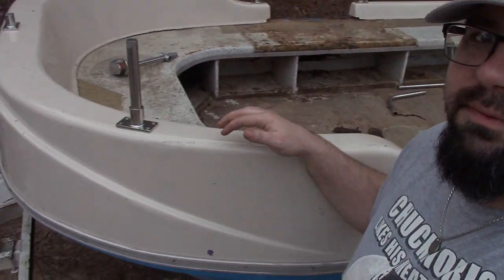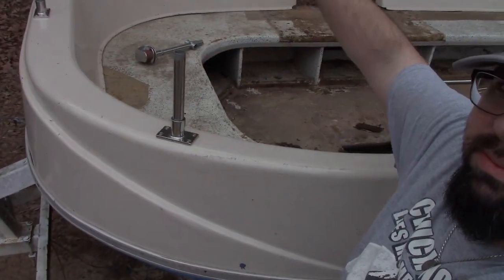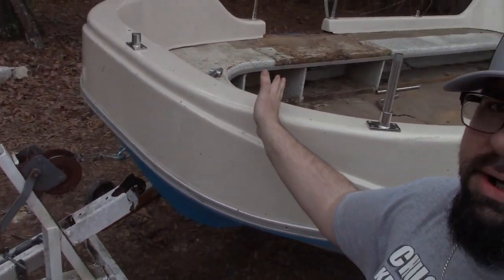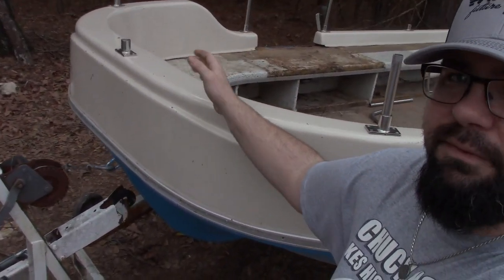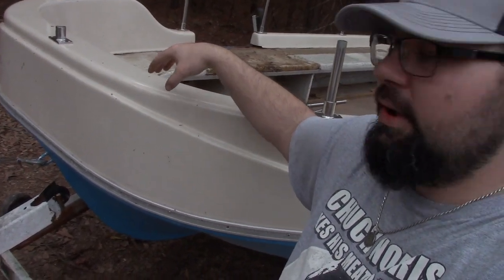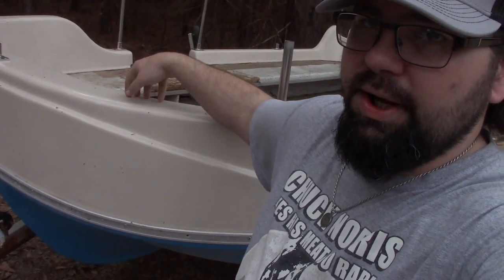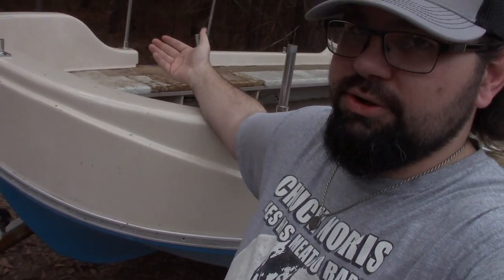I looked at Walmart and they had one I wanted — about a 60-pound thrust for around $400 — so that'll take a couple months to save up for. What I plan to do is cut an opening right here in the front, wide enough for a trolling motor to fit, then seal it all in with fiberglass. The little 40-pound trolling motor I had on my old boat probably won't even be adequate for this one.